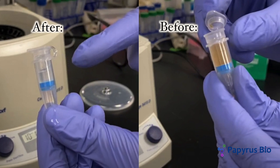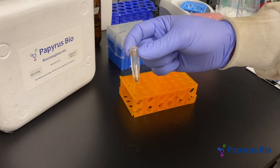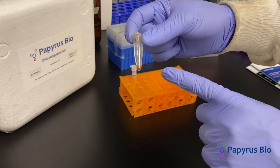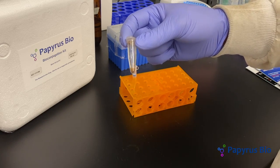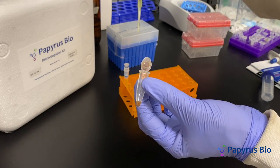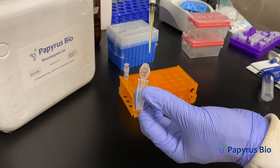Today we will learn how to perform a buffer exchange. You need to add enough protein so that you'll have at least 100 microliters of 0.5 millimolar after buffer exchange. To buffer exchange, using the filter, pipette up the protein solution.